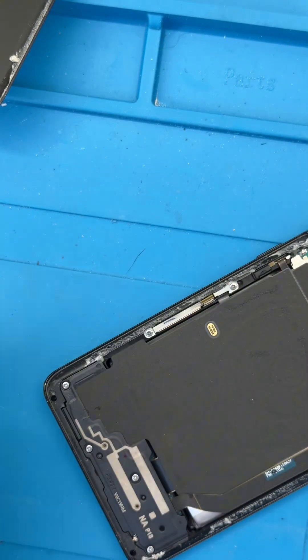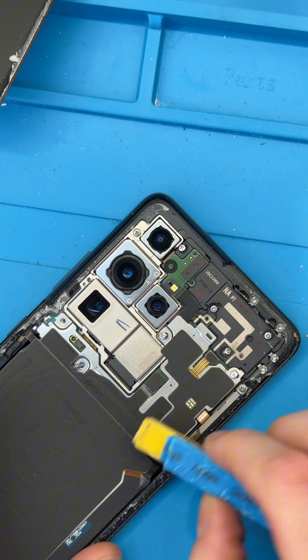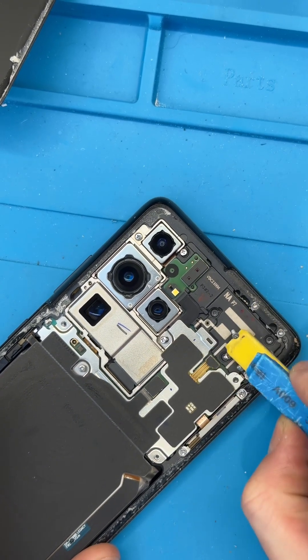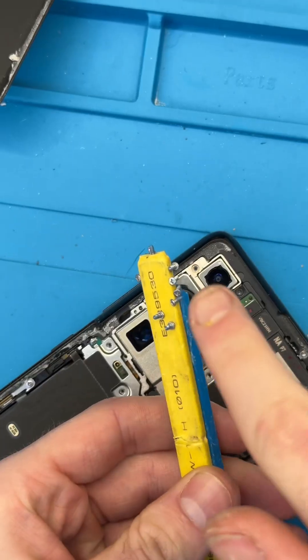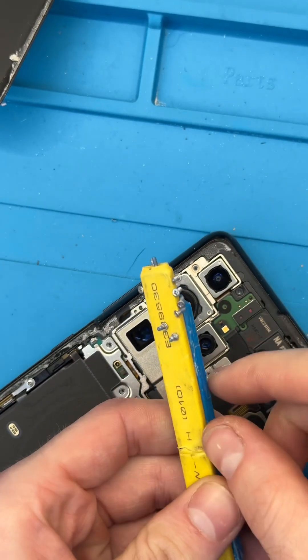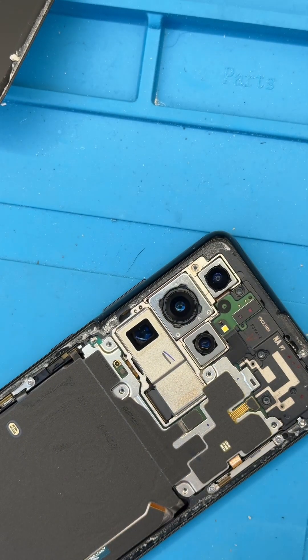A couple more screws down here at the bottom and we should be able to pull all these panels off. One thing I like to do — because I'm lazy and don't want to pick up all those screws individually — I'm going to run this little magnet over the surface and just pick them all up. The magnet takes them all and then we can take them off the magnet and put them to the side. Of course we're going to have to replace all of those and put them back in their spot.